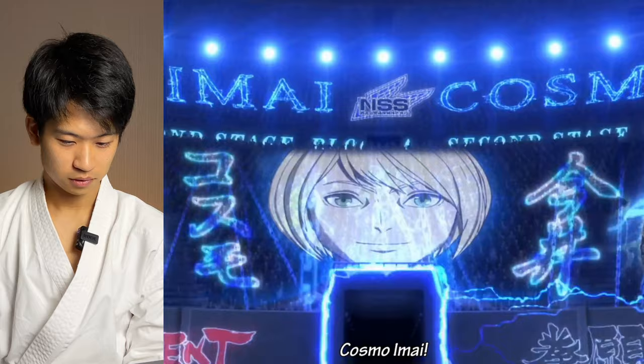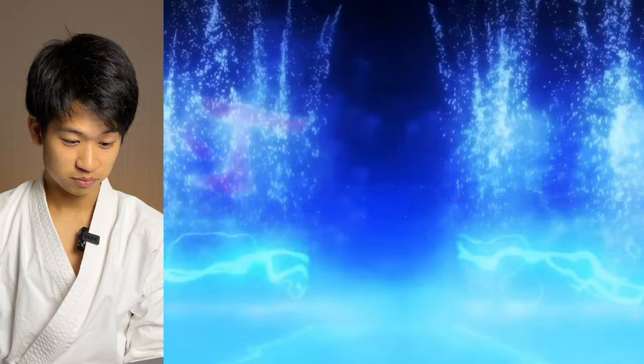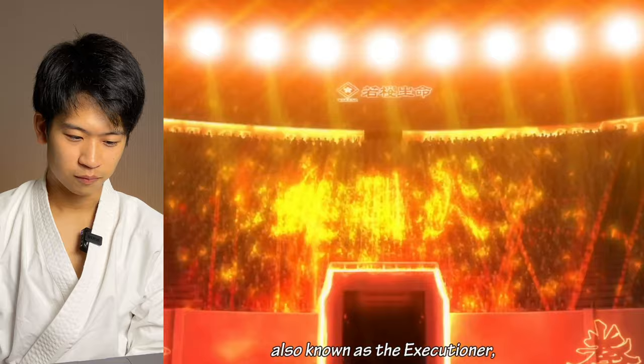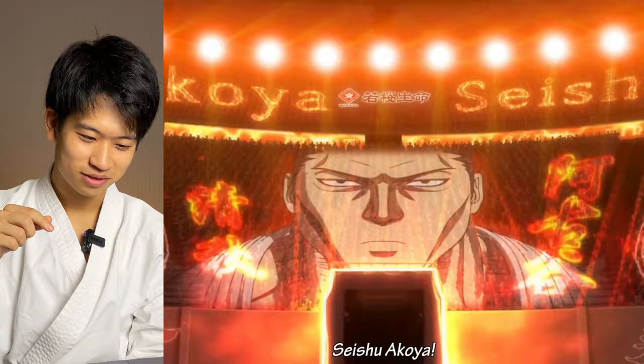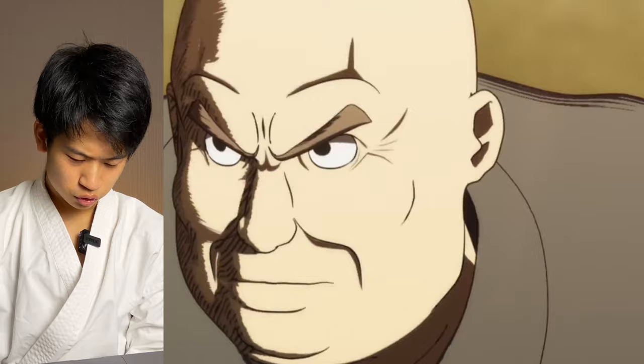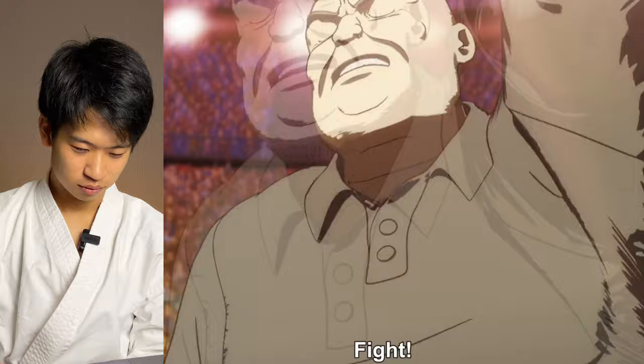Okay, so that's Imae Cosmo — looks very young. It's my first time seeing the anime actually, so I'm interested in seeing the style. I'm pretty sure it's a foreign anime; it doesn't look Japanese. Let me know if I'm correct. This guy looks like... oh, he's wearing a dogi, so he must be kyokushin or judo. That looks like a judogi with a thick dogi. But he has shorts on — interesting style.